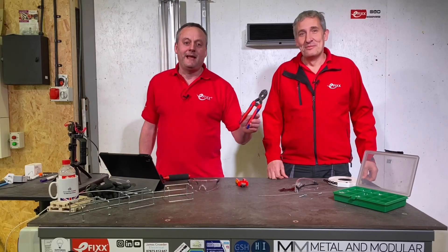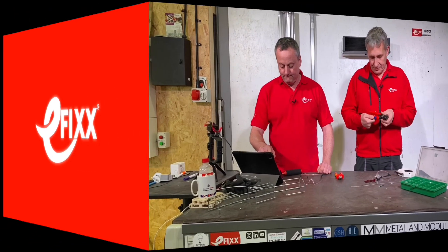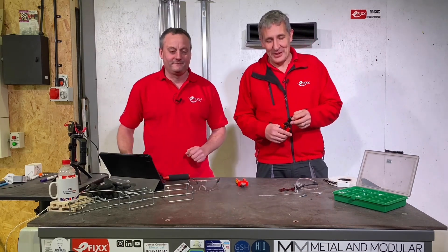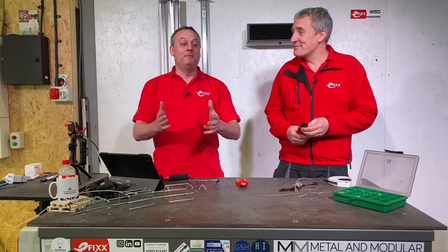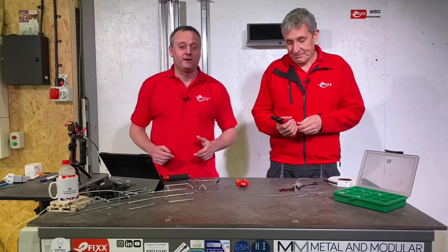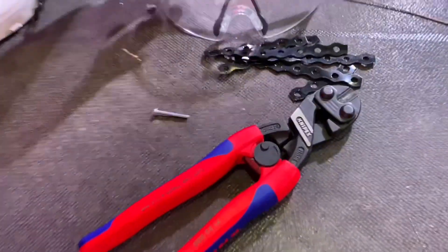Today we're going to take a closer look at the Knipex CoBolt bolt cutters. "Cobalt" - so we must mean collaborative? No, Gary, it's not trying to be on trend, it just simply means compact. We've been using them around the workshop and you'll see some of that footage in a minute, but we're going to take a closer look and delve into some of the great features of these bolt cutters.